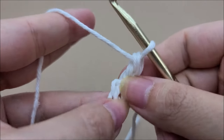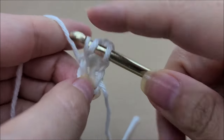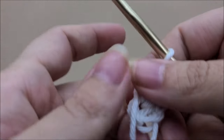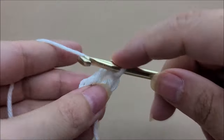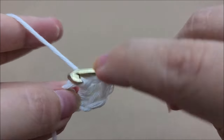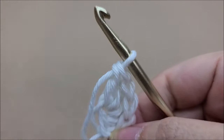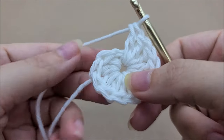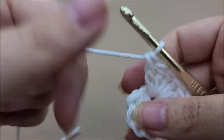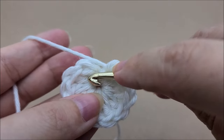We're going to work a total of 12 double crochets through that ring — there's one, two, three, four... I have my 12 double crochets here. If you pull your tail it should close up that center circle a little bit more, and later on we can sew it together the rest of the way. Now we're going to end round one by slip stitching into the first double crochet — not that chain one, remember it does not count as a stitch.